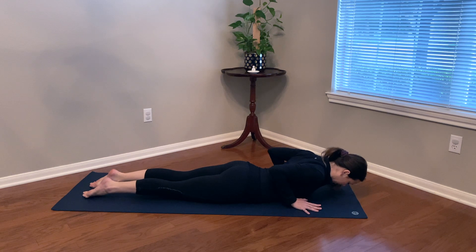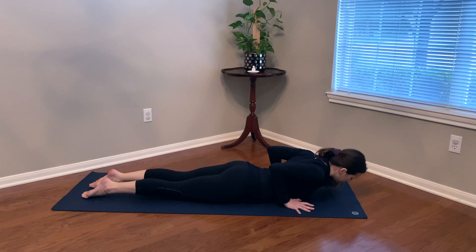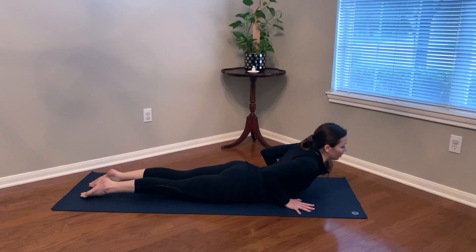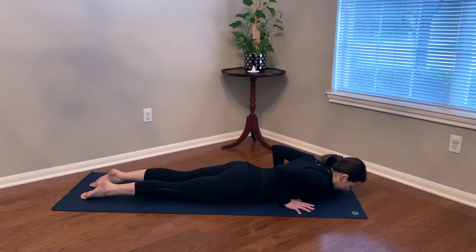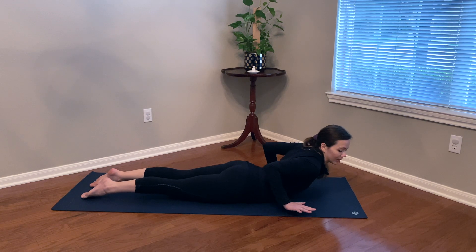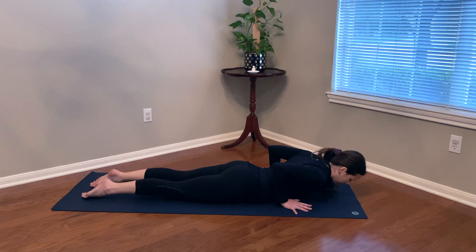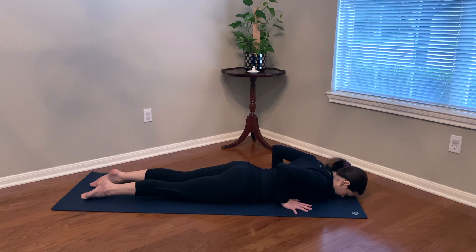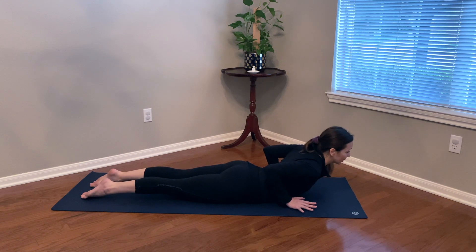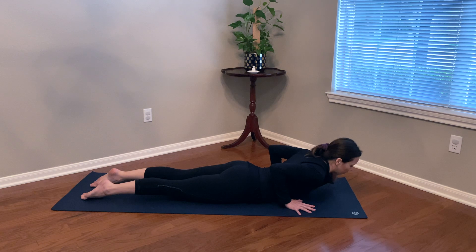As you exhale, bend the elbows and lower — hug the elbows in all the way down, nice and slow. Pelvis, belly button, chest, chin. Squeeze the elbows together behind you, keep the hands by the low ribs, and inhale — just press and peel the chest off the floor just a couple of inches. Exhale, lower. Inhale, peel the chest, squeeze the elbows together — we're not dumping our weight into our hands or wrists; we can even lift the hands off the mat. Exhale, lower. One more time — inhaling, maybe hover the hands, and slowly lower down.